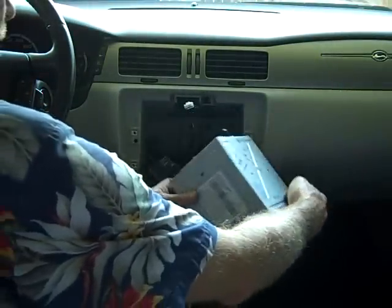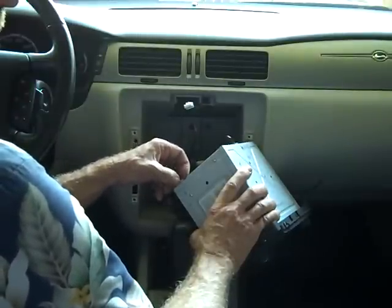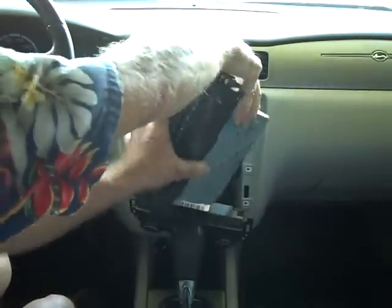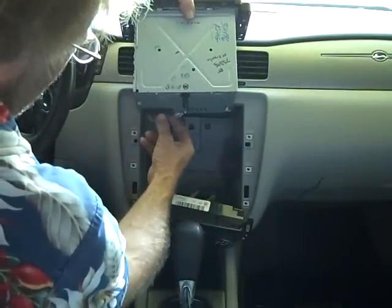I can see the antenna has already been disconnected from this one. The antenna goes here in the corner — usually you grab the black collar on the antenna, lift it up, and it removes.